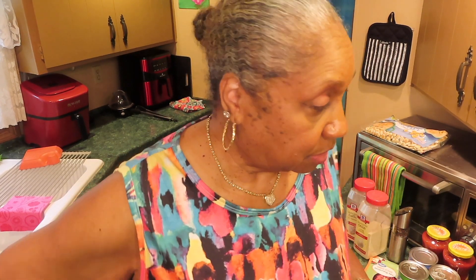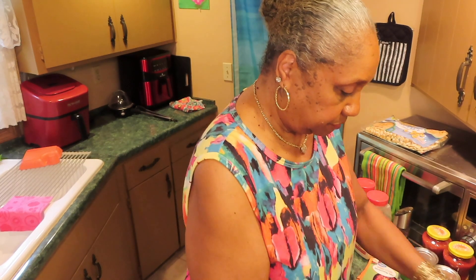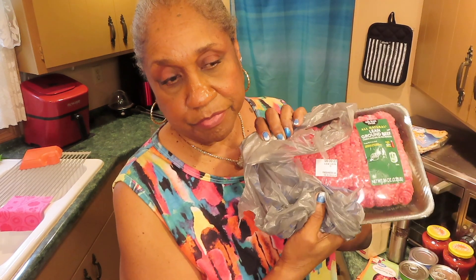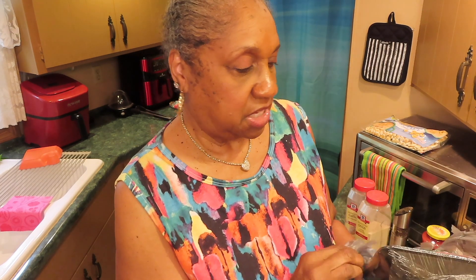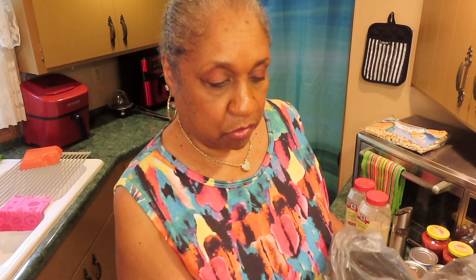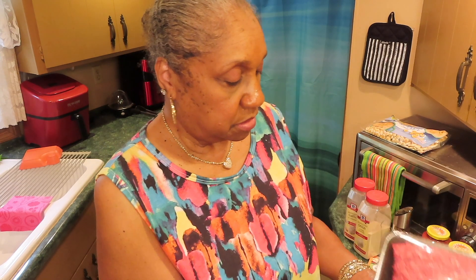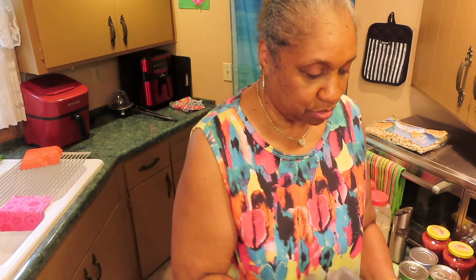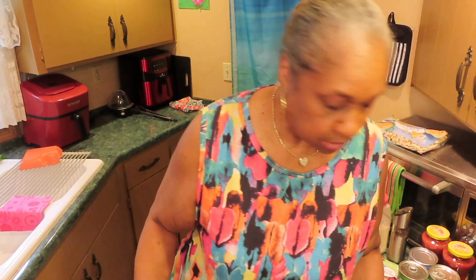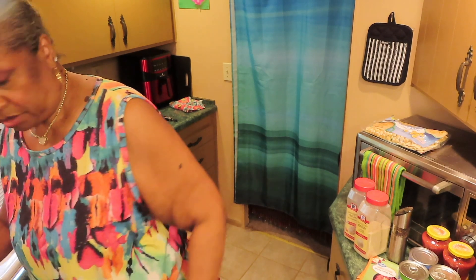I'll be using — I had bought a roll of ground beef, and Walt said that's not enough meat. So I got this. That was a one pound, and this is 2.25 pounds of hamburger. It's the 93% lean, 7% fat, so I won't have to be dipping out grease.